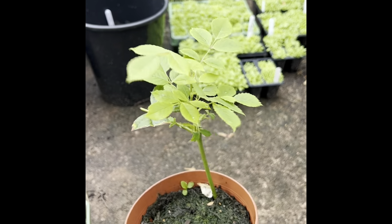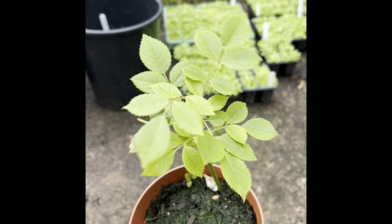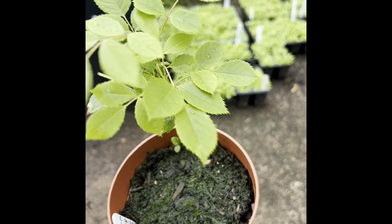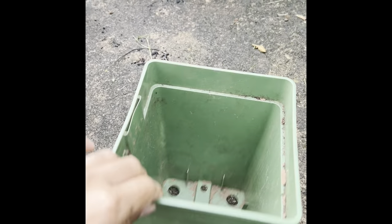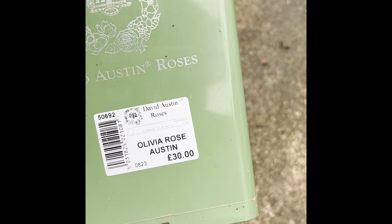I thought I'd get some cuttings of this because I'd like to have a few more of these roses throughout the garden. So that's Golden Celebration — I'm going to turn the pot out and we'll see what's going on inside. As always, I'm using my old David Austin pots because these are perfect for growing on for the next 12 months.